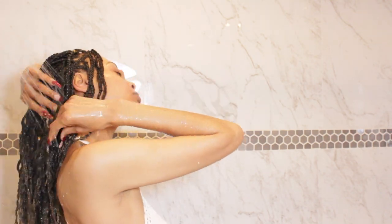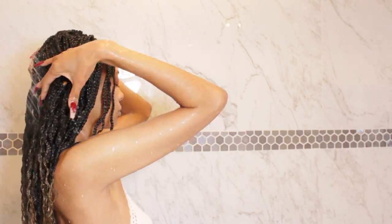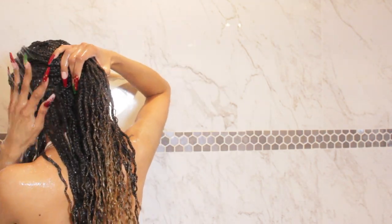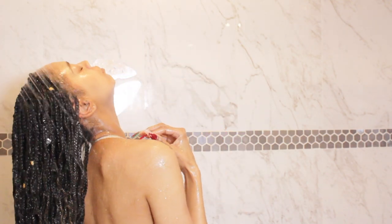Firstly, I'm going to start off by rinsing my hair extremely well. I say that because it's so important to rinse your hair thoroughly before applying the shampoo, because when you rinse your hair thoroughly the shampoo can get in there and do what it's really meant to do the first time, even though we are going to be washing our hair two times today.